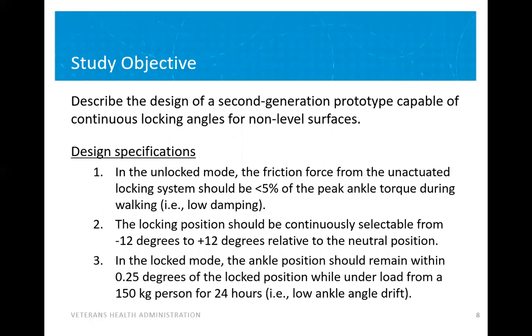The study objective was to design a second generation prototype capable of continuous locking on uneven surfaces. To get more specific, we had three main design specifications: a low torque during walking to allow unimpeded motion, a total range of motion of roughly 24 degrees, and sufficient strength to fully lock and not creep for an extended period of time in the locked position.